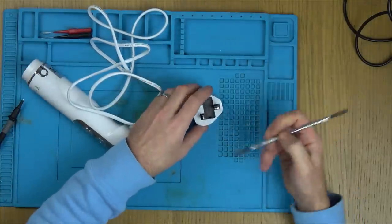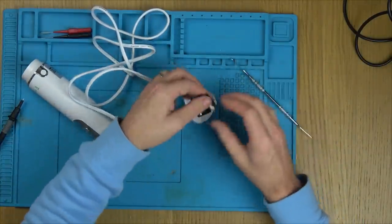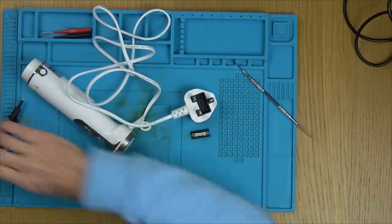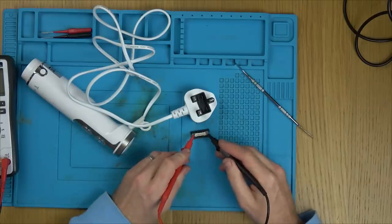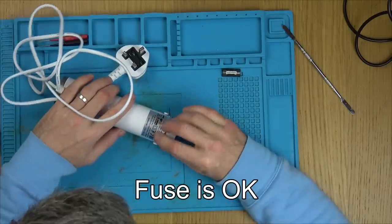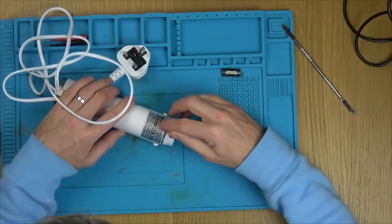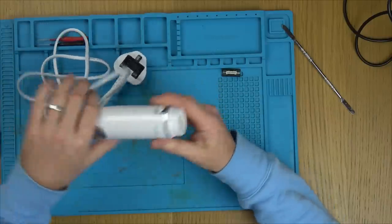Steve already checked the fuse, but I want to double-check. It's a 5 amp fuse — let's check the continuity. It looks like something's been peeled off here. Is there a screw under there? No, I don't think there is. So how is this going to come apart?